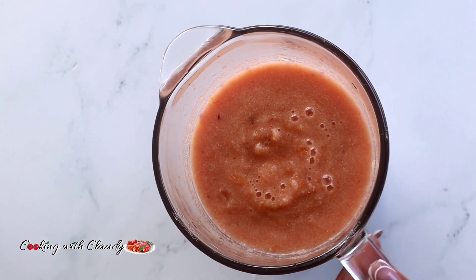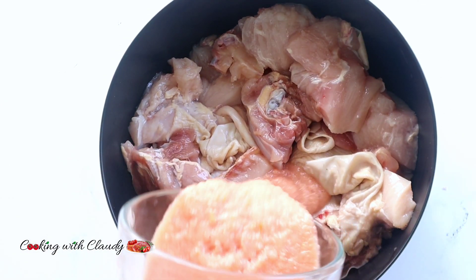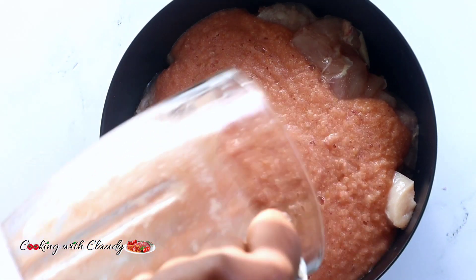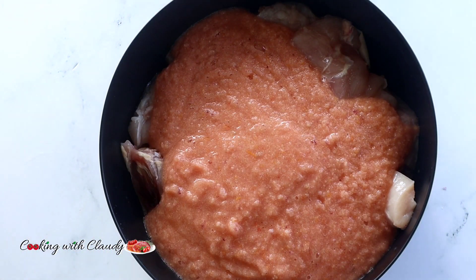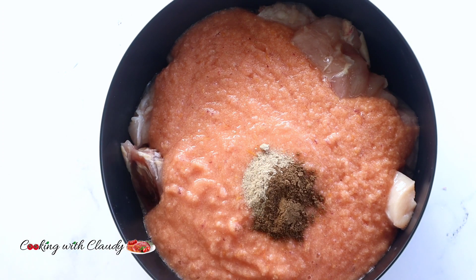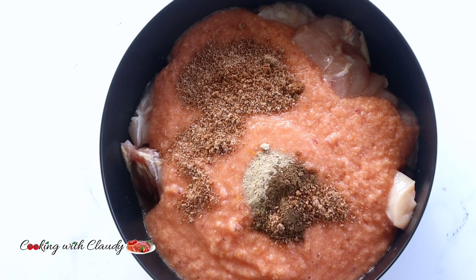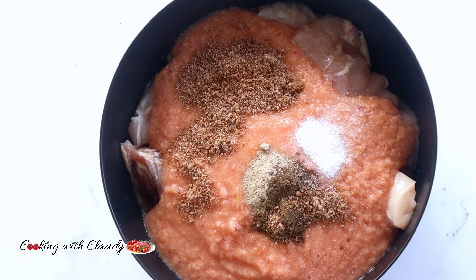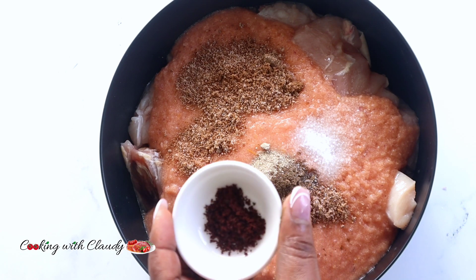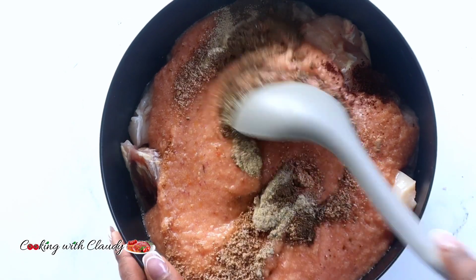For our chicken, it has already been cut into chunks and washed. Now bring in the blended mix and go ahead and season with the rest of the ingredients — black pepper, white pepper, and seasoning powder, then salt. For the African nutmeg which I'm adding now, you can choose to skip it or use it as well. I'm just using it for extra flavor.